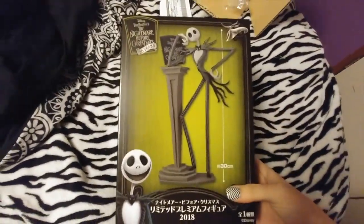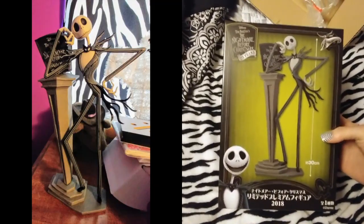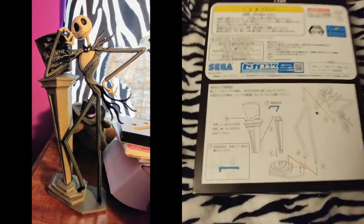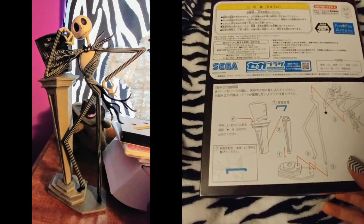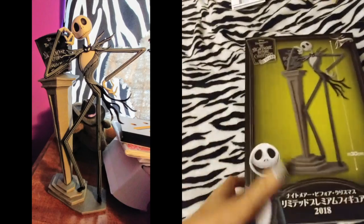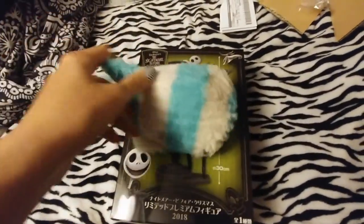Next is something I really wanted: a Nightmare Before Christmas Jack figure. It says it's 30 centimeters — I don't know what that equals in inches — and it's a 2018 figure. We're going to try to take this out of the box. Actually, I just turned it around and realized you have to put this together, so I'll take it out, assemble it, and take a picture to put in the corner so you guys can see it.